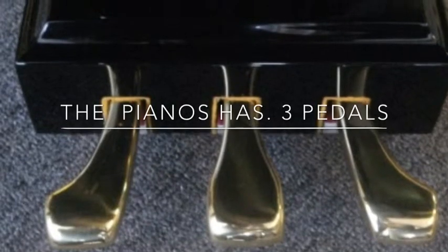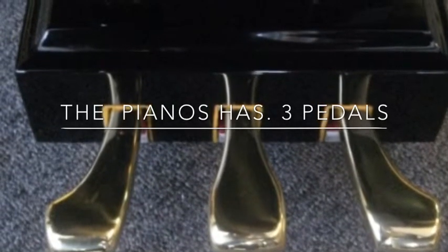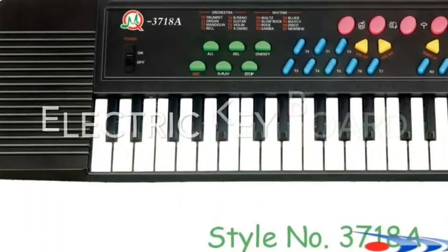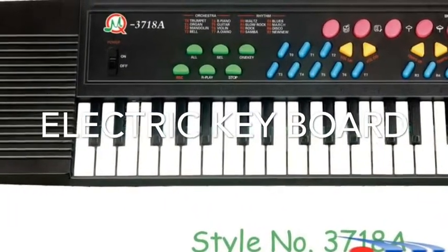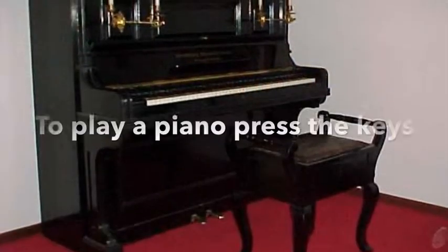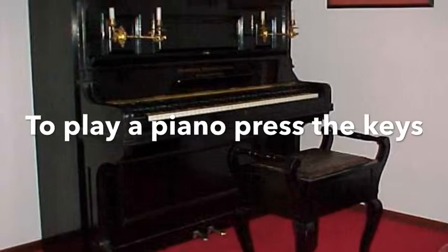The pianos have 3 pedals. Electric keyboard. To play piano, press the keys.